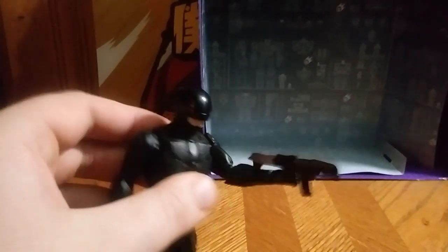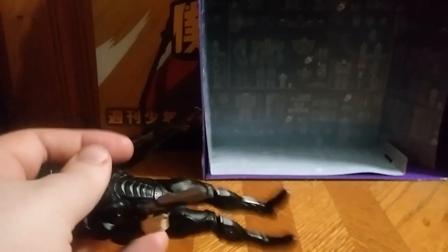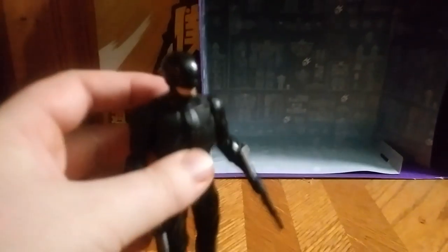He's got two guns — a machine gun and another gun. He can go pew-pew, bang-bang — that's my rapid fire noise. Plus he has the light-of-eye action, which I love.